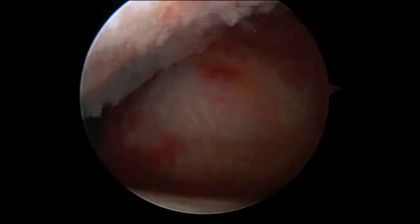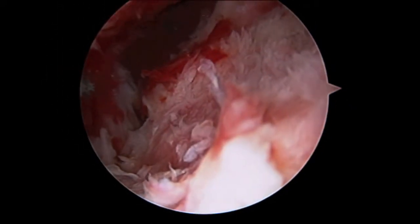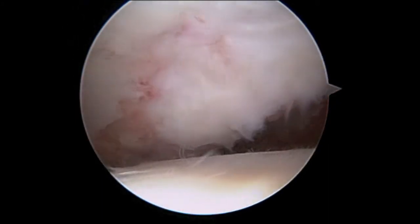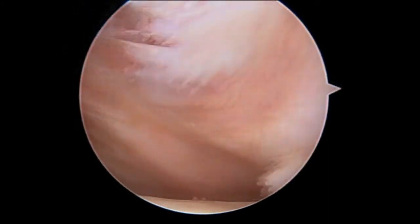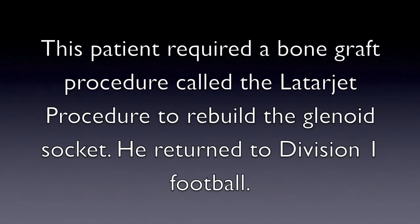We will need to rebuild this using a piece of bone from the coracoid on the front of the shoulder. We would take this piece of bone as a bone graft and secure it to the front. This is called a Latarjet procedure.